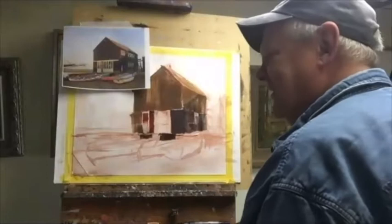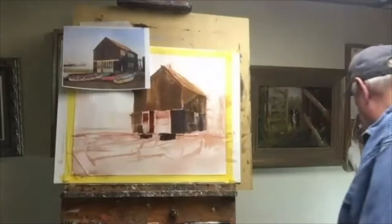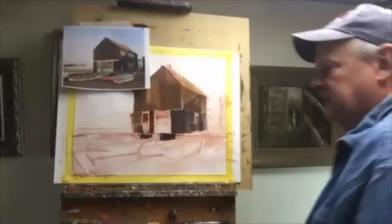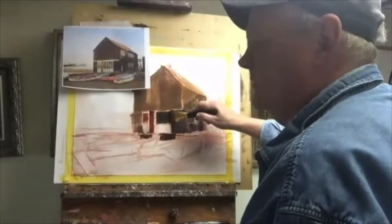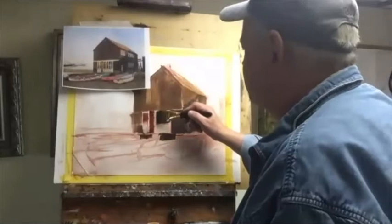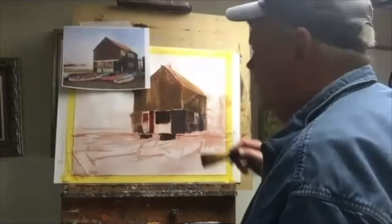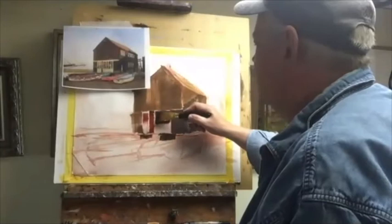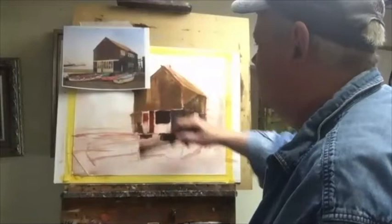I need to get these windows here — the key to this painting is these windows. I want to get them as dark as possible before I can put in the highlights. It's warm too, so I'm going back with burnt umber and a little bit of alizarin in it. Maybe put some of that blue in the bottom corners and up top — not worrying about the panes of glass because they'll take care of themselves.